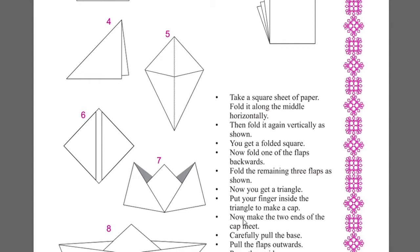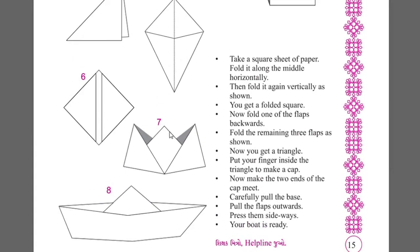Now make the two ends of the cap meet. Carefully pull the ends outwards and place them sideways. Then fold the ends outwards. Your boat is ready.